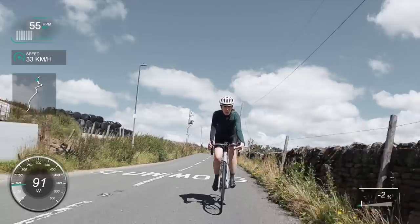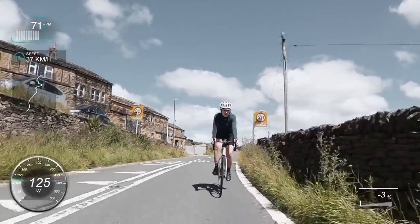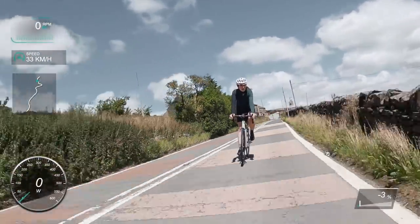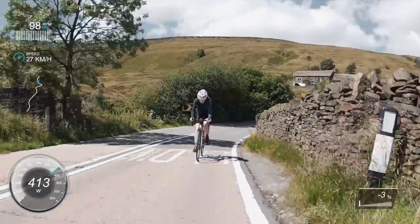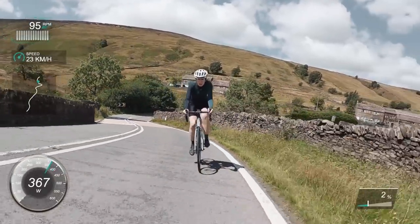I think this is coming up to the start of it now — there's a little bit of downhill, you go down this bend and then it ramps up. I think the segment is a little bit further back and includes that bit of downhill. So I'm just getting going and putting the power down.